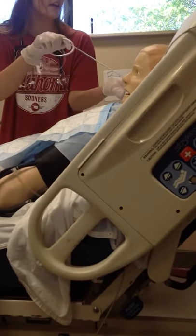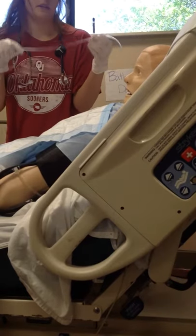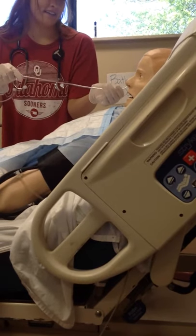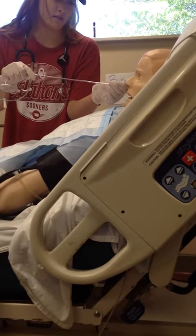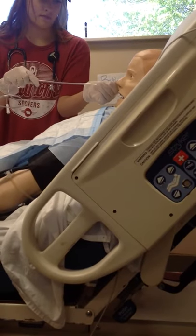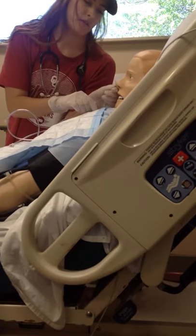Oh, I need to measure it first — from your ear to your nose and down to your xiphoid process, and mark that with a piece of tape. All right, here we go for real. Now tilt your head down. Here's some water if you need it. I'm going to mark that so we know if it moves any.